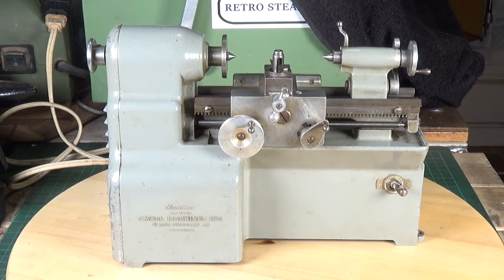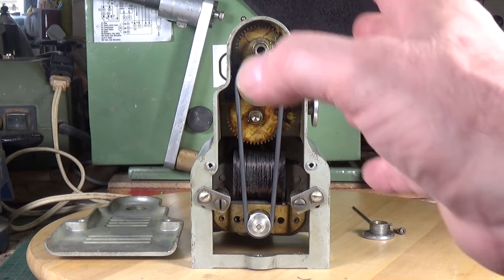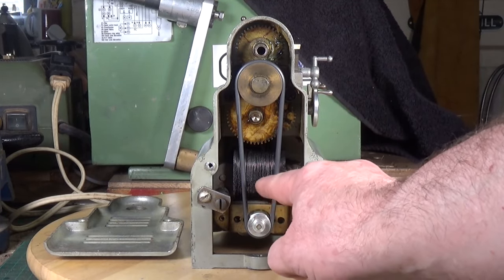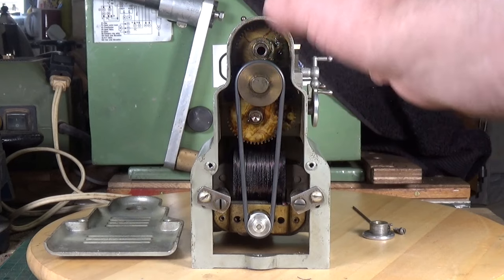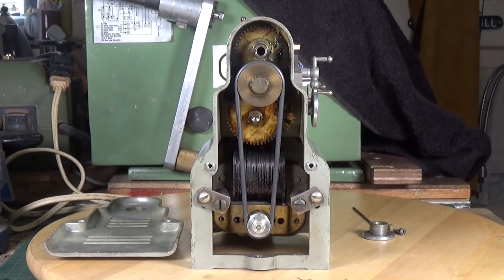I got the cover off the back - I happen to have the right size Allen screw for the hand wheel on the end of the main spindle. There you can see the rubber drive belt. This is a two-step pulley so we can put this belt onto the second part of the pulley for the second speed. You can also see the gearbox driving the main spindle and the lead screw.